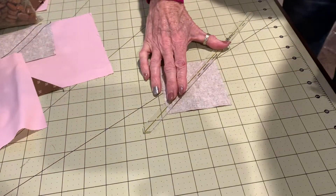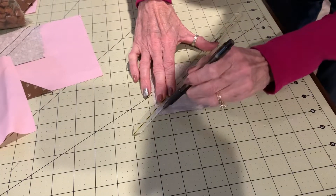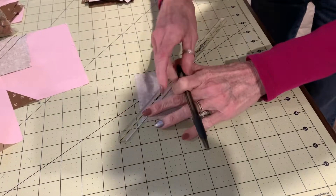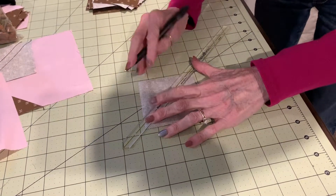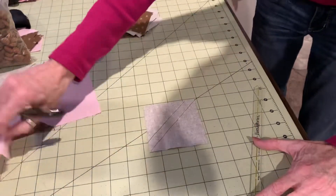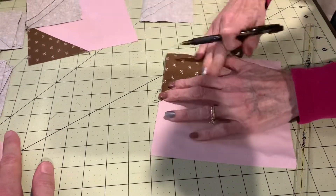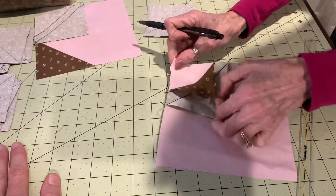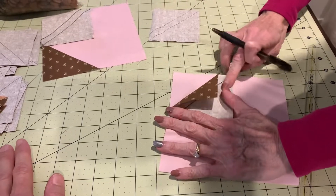We will draw one line diagonally, hold that ruler, and go up the other side as well. So these are a half an inch apart. When we sew them, you can see I've sewn it here. We're going to get our house just perfect and then our bonus triangle into a half square triangle is already sewn.